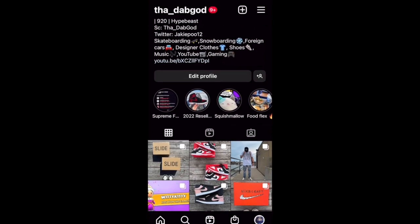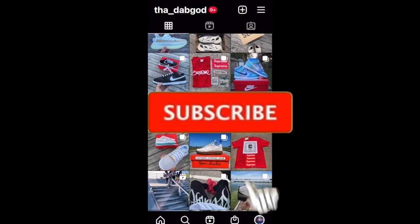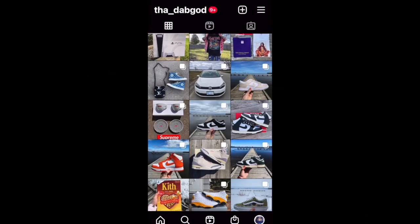Make sure you also check out my Instagram if you want to see any of my shoe posts before anybody else does. And don't forget to hit that subscribe button down below. Alright, let's go.